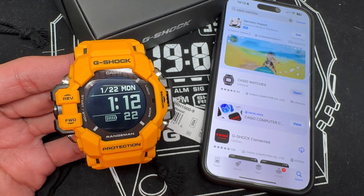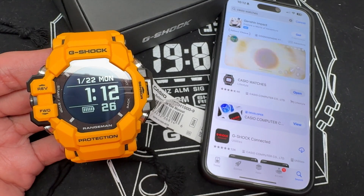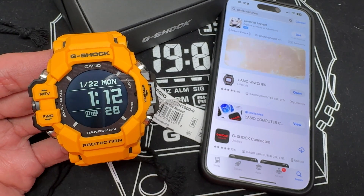What's up, YouTube? Welcome back to the channel. Today we're going to be discussing how to set up your brand new acquired GPR-H1000 G-Shock watch.